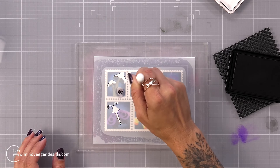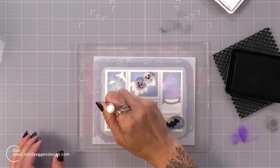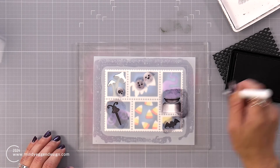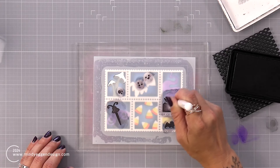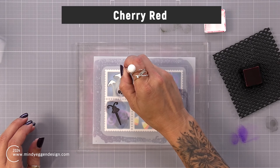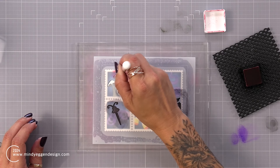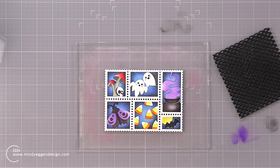Now I'm bringing in the last layer of the stencil. This is going to add in the bat, the rest of the cauldron, the ghost face, and some pieces for my skull — doing all of that with black onyx. For the cauldron, since that is a larger area, I kept the darker parts of ink on the outside and went a little more light-handed towards the center to add a highlight. Now I'm bringing in some cherry red for my mushrooms. I keep a heavier hand of ink on the far right side of the mushroom and get lighter towards the left, so I have a little bit of shading on the mushrooms as well.